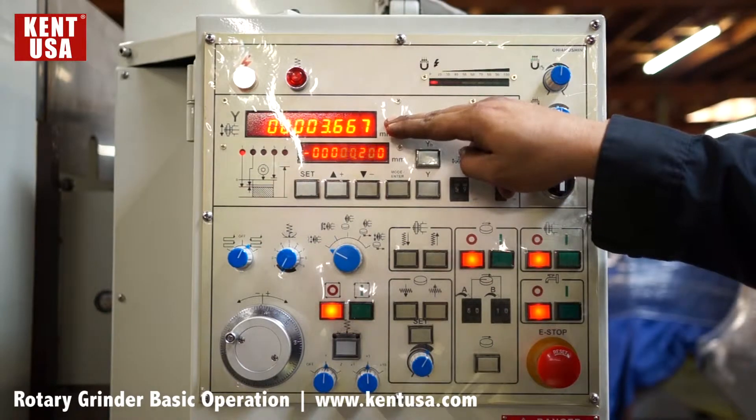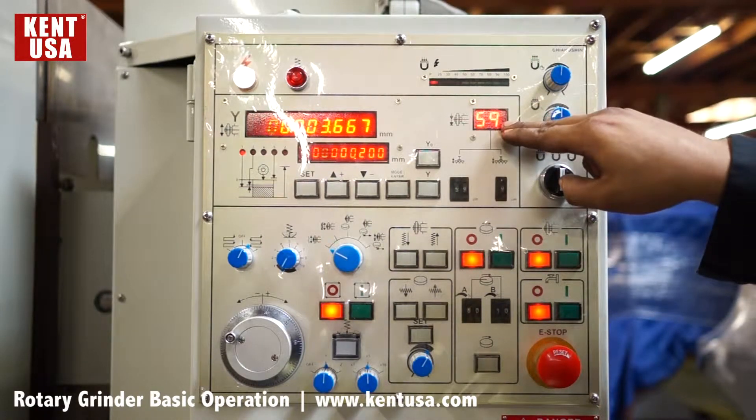We have a Y axis display, mode display, and rough feed display.